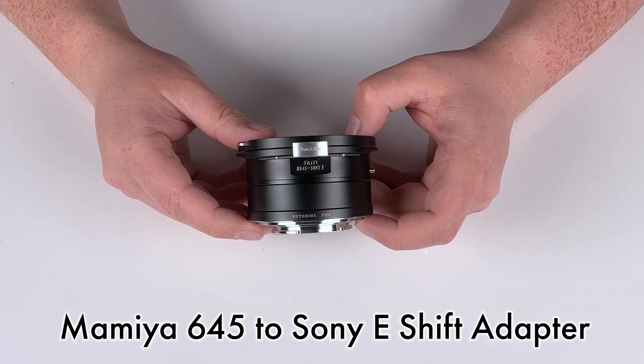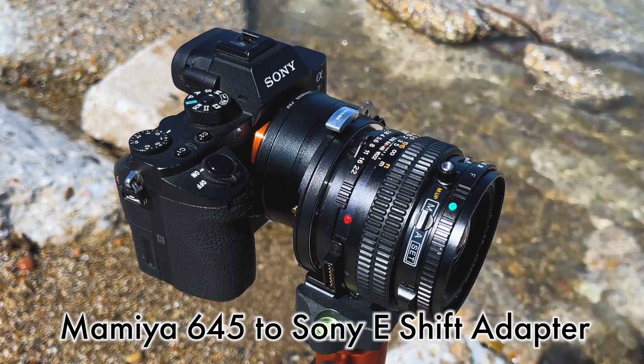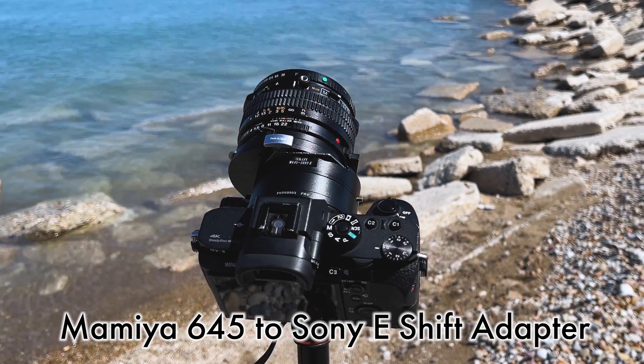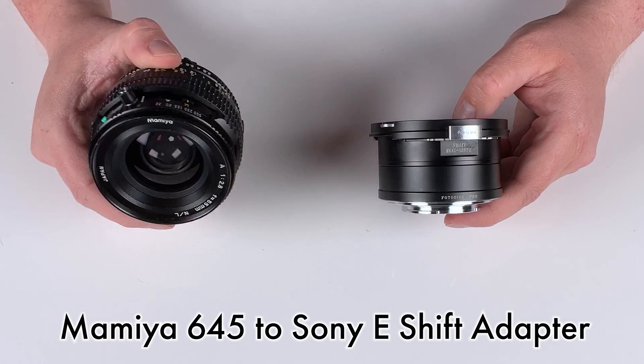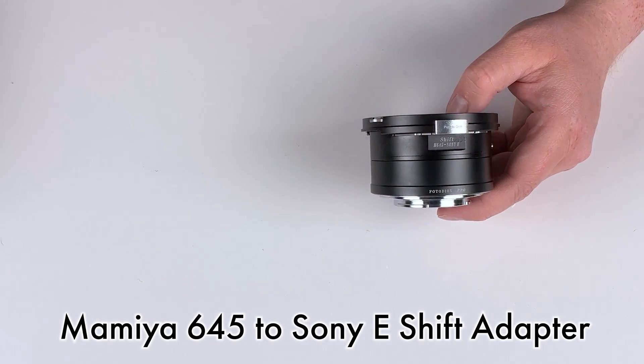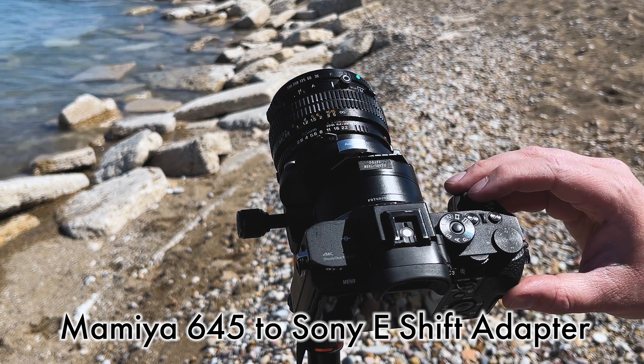Today we're taking a look at our Mamiya 645 to Sony E-mount shift adapter. This is a lens adapter that's designed to adapt Mamiya 645 medium format lenses to Sony E-mount cameras with full shift functionality built into the adapter.